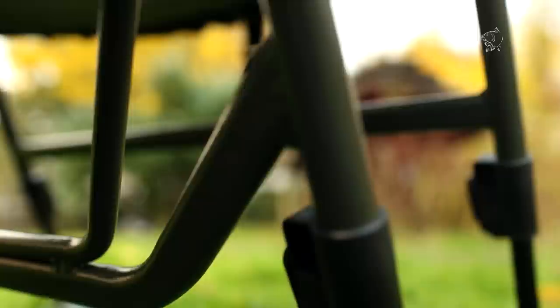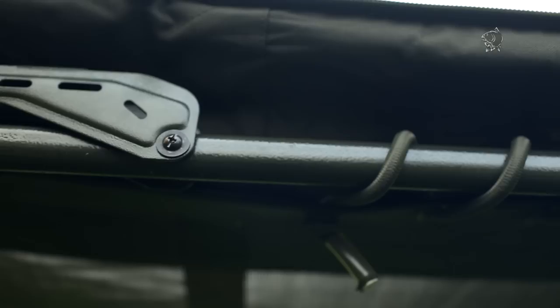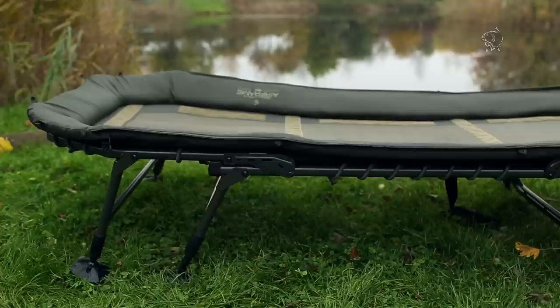I'm going to start off by talking about the frame. Obviously the frame in any bed is really important — it's what's supporting everything. A lot of attention is paid to the design of ours to ensure it stands the test of time. We use full oval bars all the way around, which ensures it's strong, rigid and doesn't flex and twist when in use.